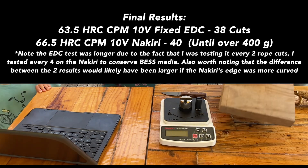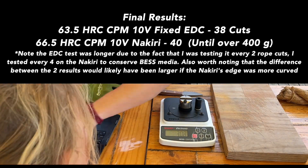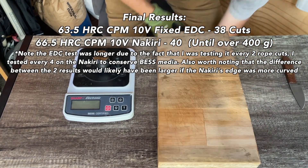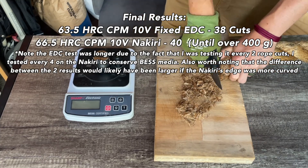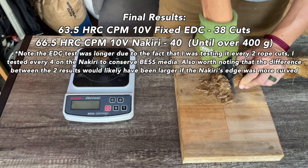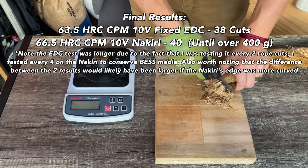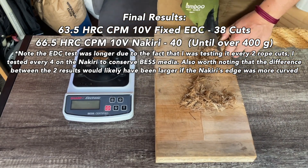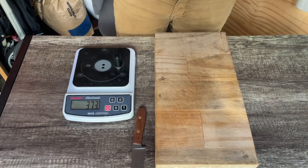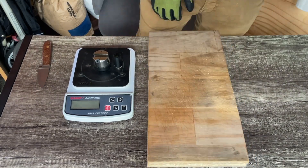After that I was wondering what the 66.5 Rockwell nakiri would do — is it too thin? Is it too hard? Is it actually going to chip, or is the toughness of 10V going to hold out? I also noticed that flatter edges tend to test a little more poorly than curved edges, so I anticipated the EDC knife might have a slight advantage. But in any case, this nakiri went toe-to-toe with the EDC and even surpassed it, delivering a full 40 cuts of the 40mm manila rope.